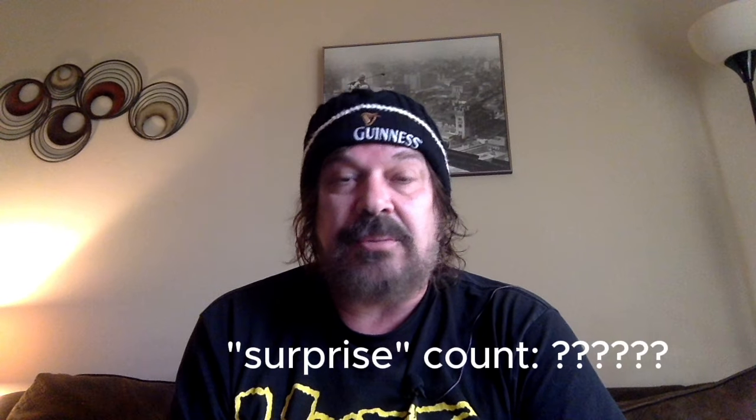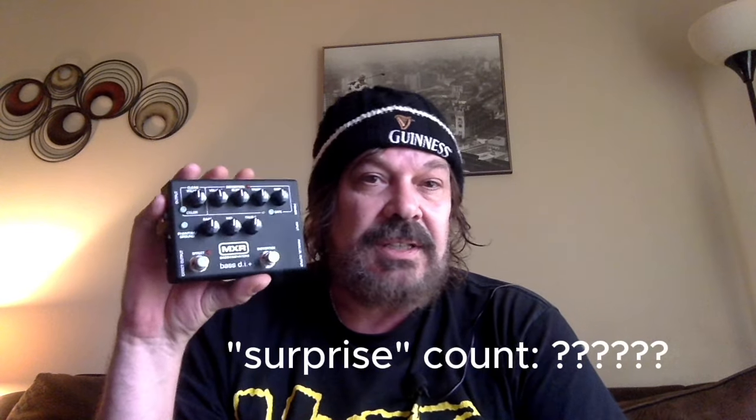And number one — this was a surprise to me — but the best sounding preamp that I own is the MXR Bass DI. I was surprised with this, particularly with the color button pushed in. When that's pushed in, man, it's just something else. It's a hot pedal, but I love how you can blend the distortion and the clean. For me, this is number one.